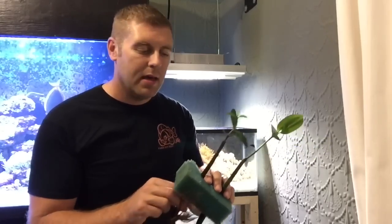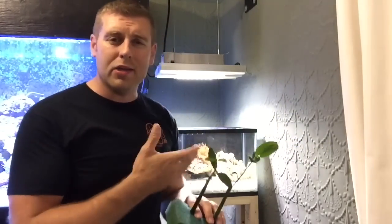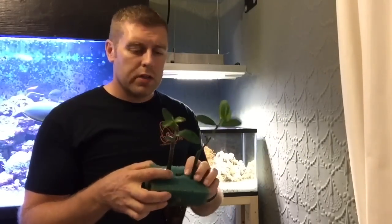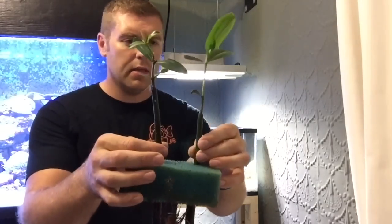One other thing when you have mangroves growing in your tank — they like to absorb a lot of magnesium. So you always want to watch your magnesium levels. If they're dropping, you'll want to dose for that because they absorb a lot of magnesium. That's one pointer for you guys.